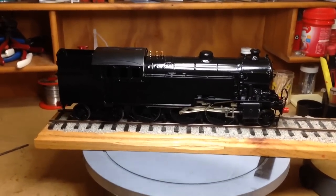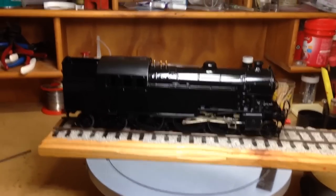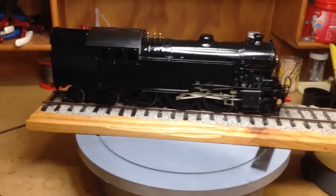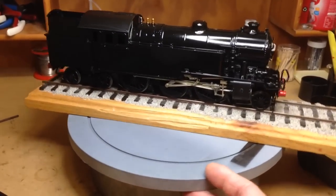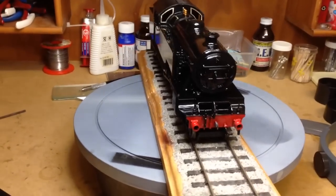Welcome to Down Under Steve's workbench. This is the old one, not finished by a long shot — it's a runner, although it's going to be running on DCC.